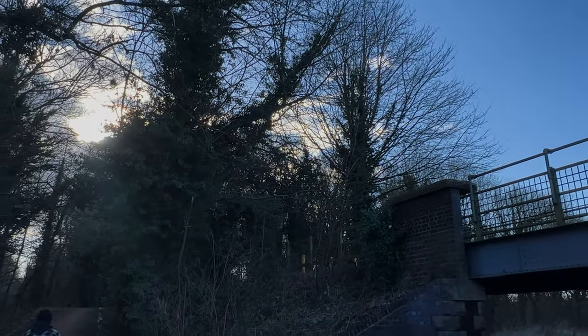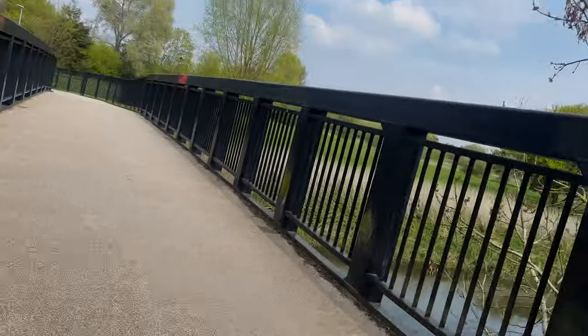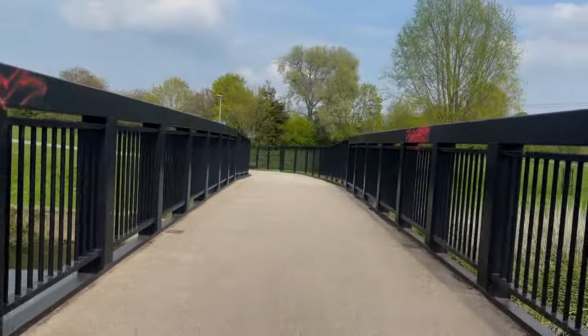Unfortunately this bike doesn't come with a smart app where you can see your distance and control features of the bike. I would like to see an app included with this bike — it would have been a bit of a game changer, but it's not the end of the world.